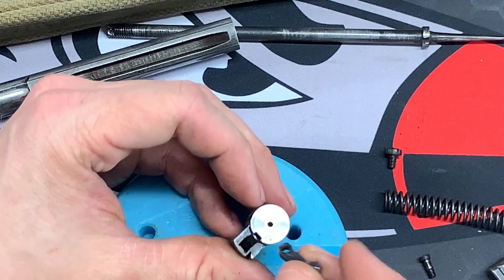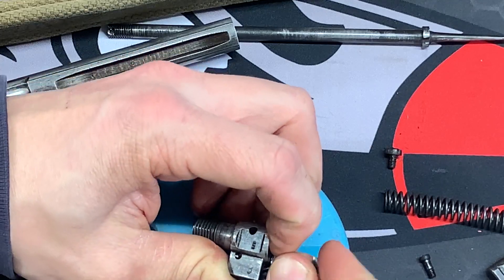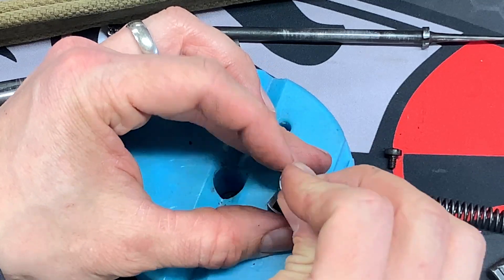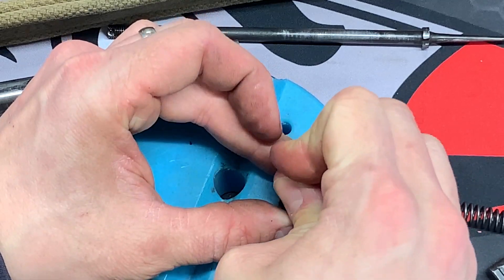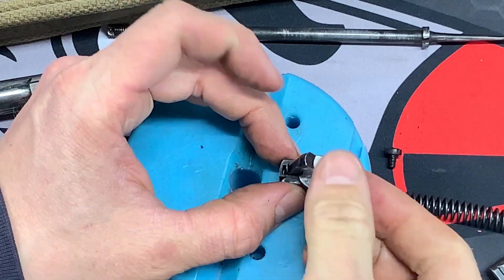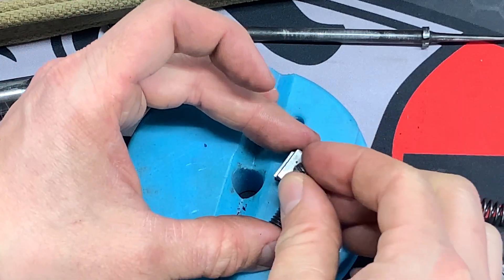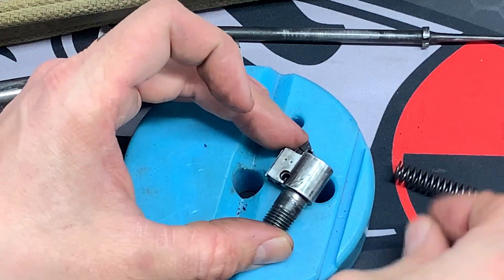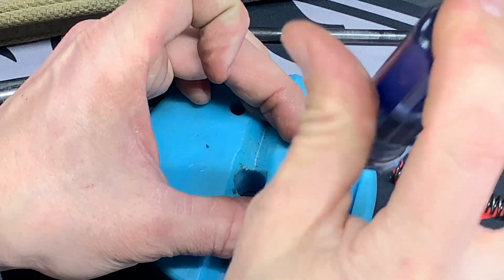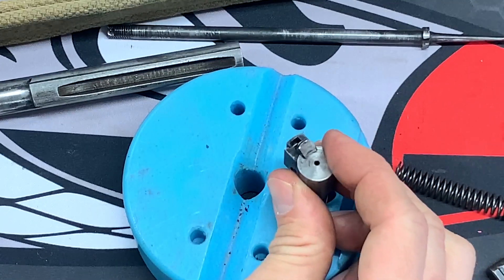Now for the extractor. It's going to be challenging because you have to slide it underneath that spring. Having a bench block really helps a lot. Just force it right in there, slide it back, line up the hole, and put the screw in. Bolt head is fully assembled.